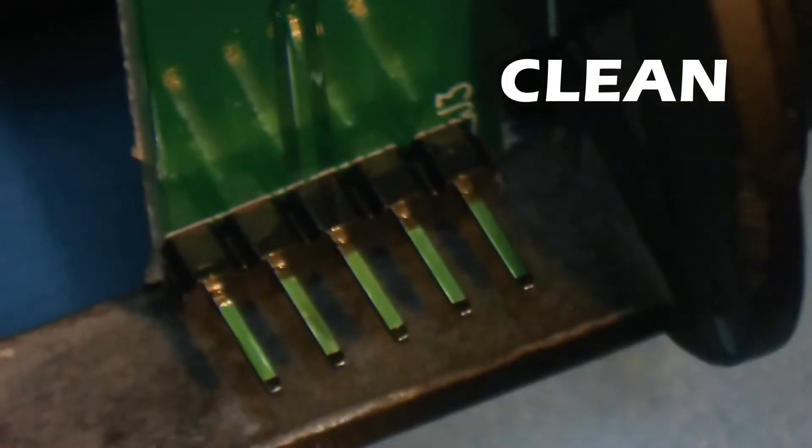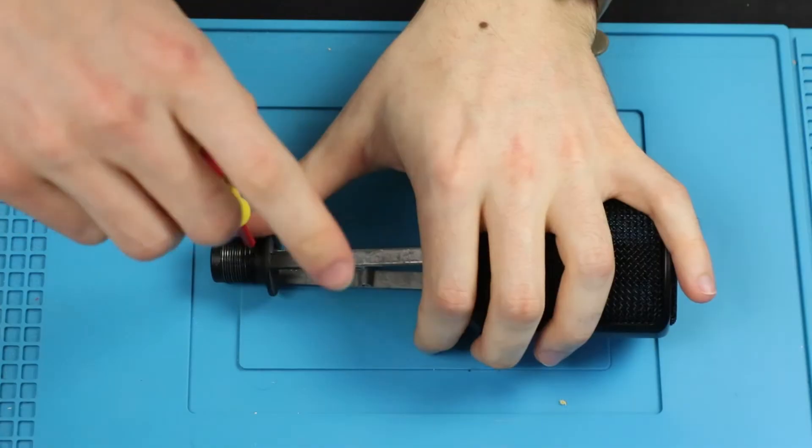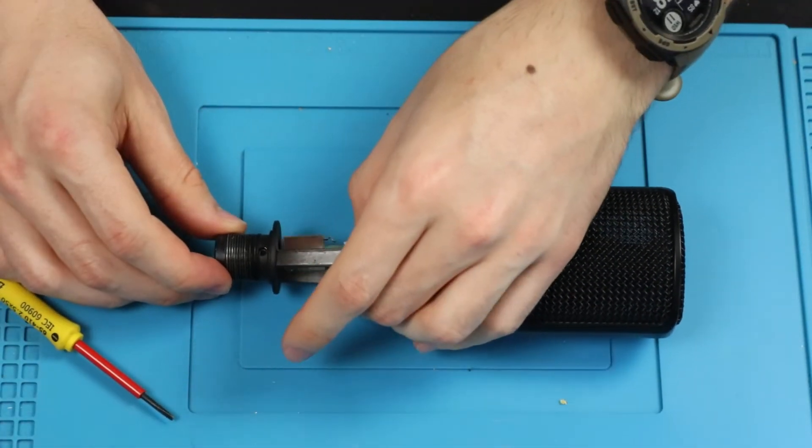While this chunk of tape could actually affect our signal, this is not the issue causing error 43. The real issue is located on the daughter board that houses the port. To remove it, one more screw needs to be undone and it can just be pulled out.